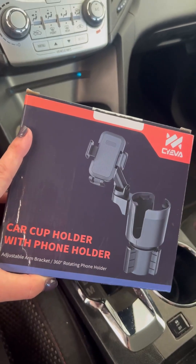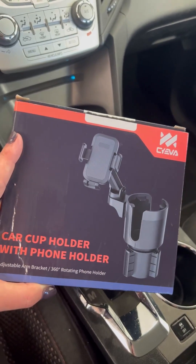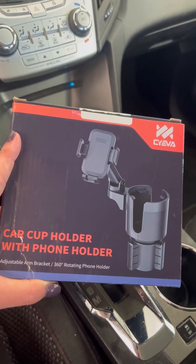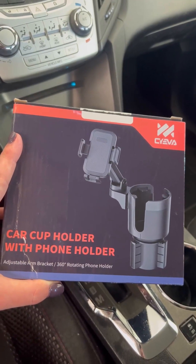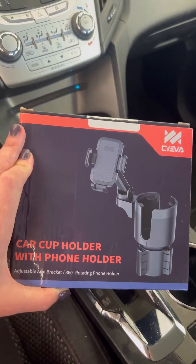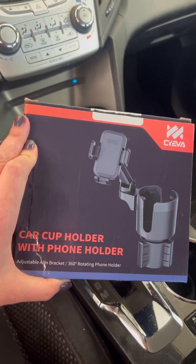Today I'm going to share an unboxing of my car cup holder that also has a phone holder. We're super excited about this — it has an adjustable arm bracket and it's a 360-degree rotating phone holder. We're going to unbox this and put it into my car so that it'll be installed and ready to go.